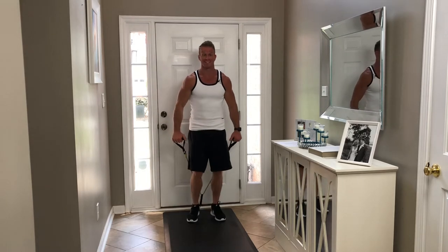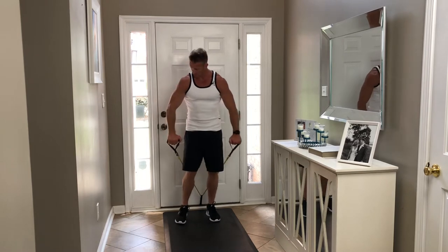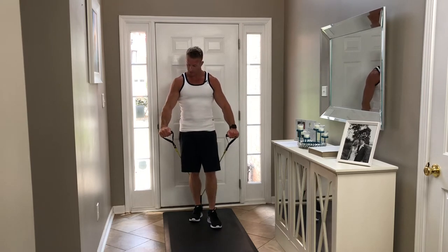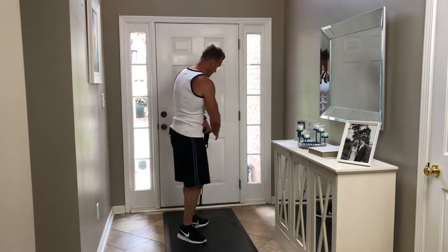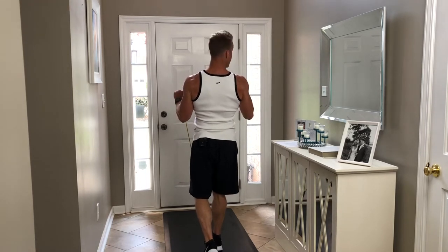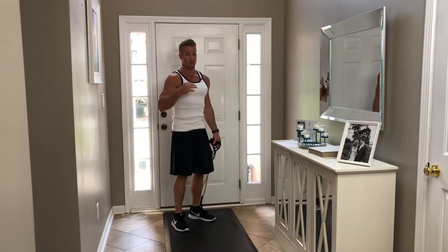Now we're going to switch the grip once again and hit even lower on that bicep by doing a reverse grip bicep curl. Palms are facing the ground this time - facing down. I even take what's called a false grip, so instead of wrapping my thumb around the band, I go on top of the band. Chest up, shoulders rolled back, and curl. Breathing out as I curl up. Those are the three different exercises for your biceps.